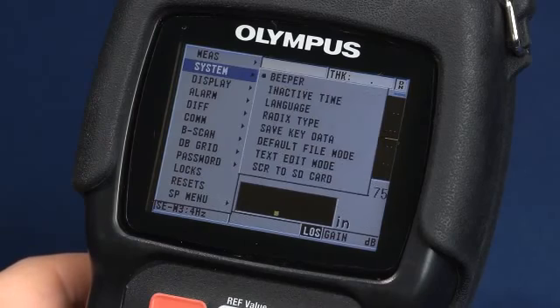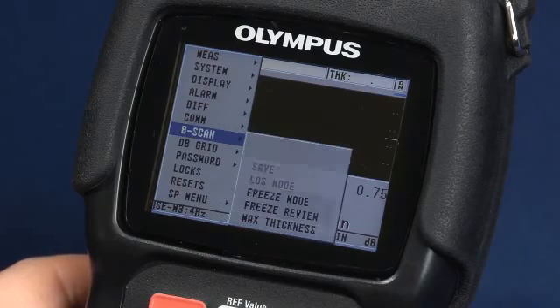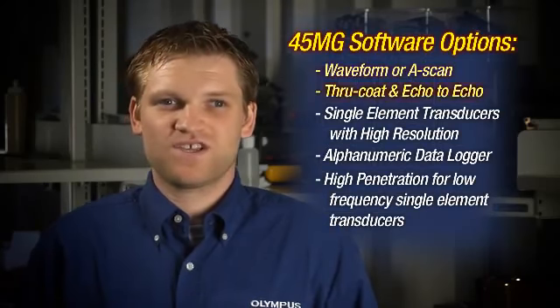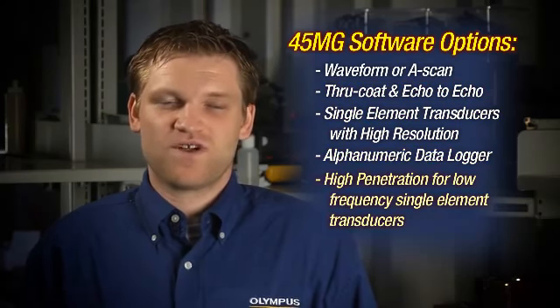The setup menus provide a preview of each submenu as it is highlighted, to allow even a first-time user to quickly access all setup parameters. The 45MG is customizable for use on a wide variety of applications, by selecting any or all of the five available software options.